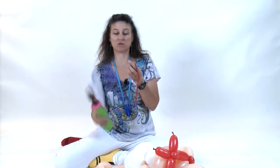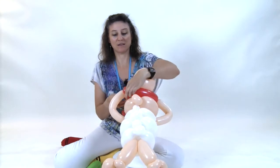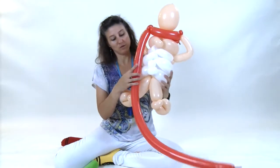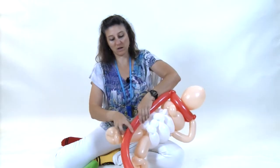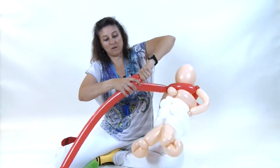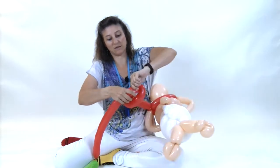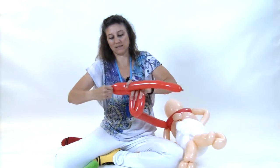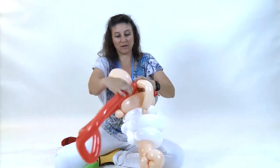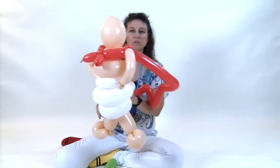That's the back. Grab your next red 260 and inflate it so you have about a 3-finger tail. Take the nozzle and wrap that into the red pinch twist. Bring it down to the bottom of the white area and fold the balloon — make a bend, fold again, make a bend, fold again, make a bend, fold again, make a bend, and one last time. Then take the little tail that's left and wrap it into the red pinch twist on the opposite side.